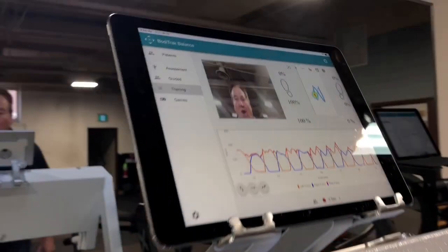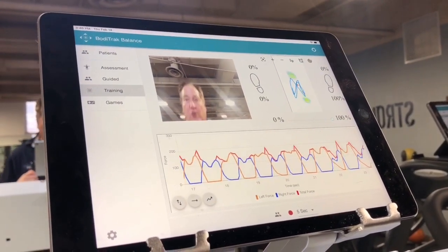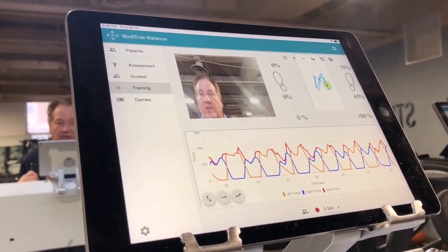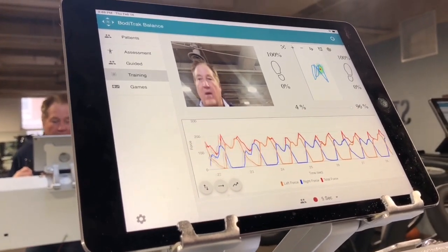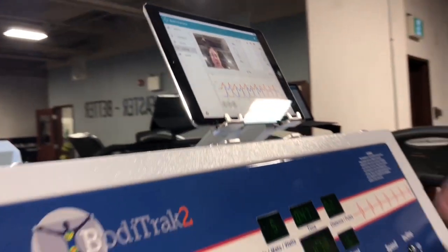Those impulse forces are an indicator of how hard, relative to body weight, you're putting pressure onto the ground. As you can see, my gait here has a little favor on my right side. I'm going to stop that.